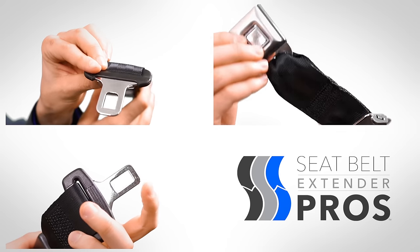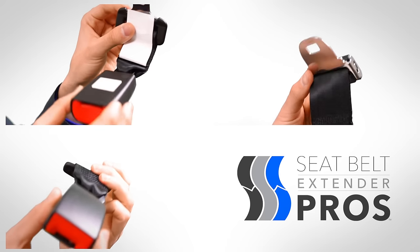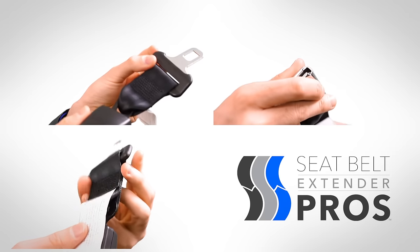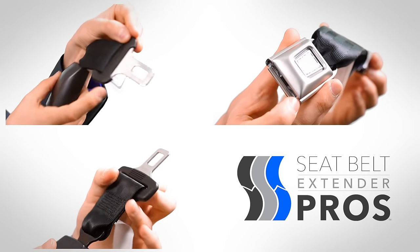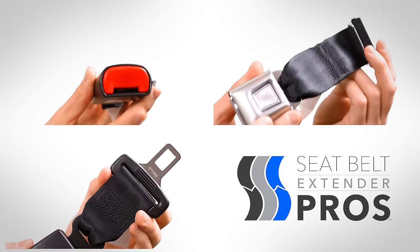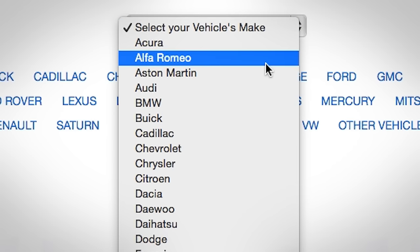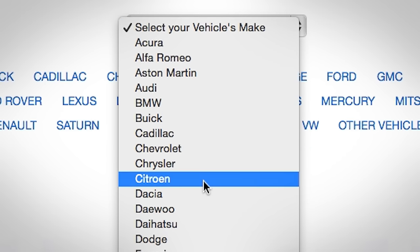Every one of our over 30 types of extenders has a unique pairing of a different metal tongue and receptacle. It is this incredible assortment of extenders that allows us to accommodate the widest variety of seatbelts in the world. Rather than shop by type, however, consider shopping by your vehicle specifically.